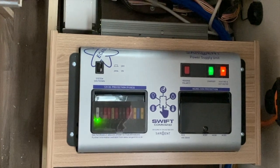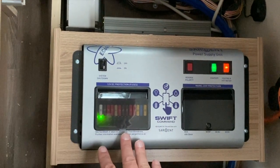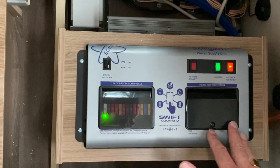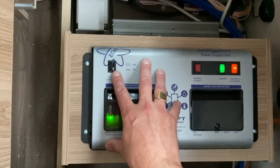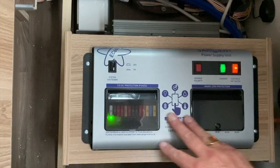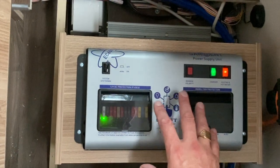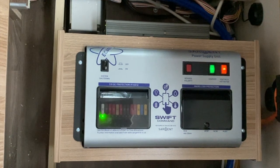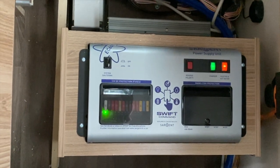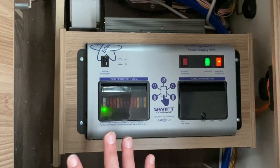Now, if your motorhome has a solar panel, I would suggest between maybe the months of March and September I would leave your system shutdown turned on — so it's still in this section without the mains hookup — because your solar panel will charge your leisure battery, but you must have this system turned on for your solar panel to do that.